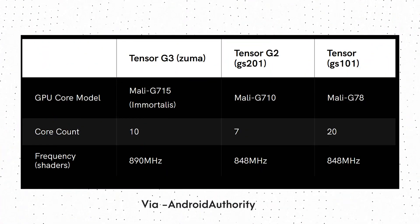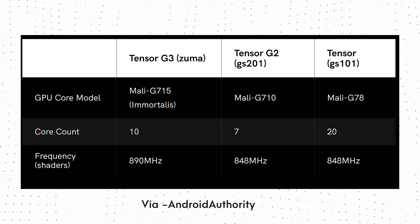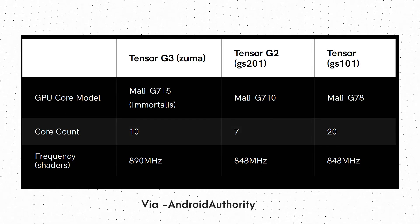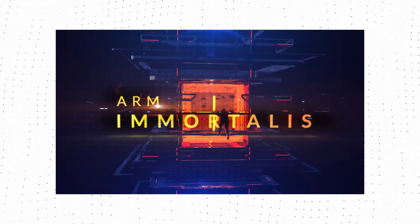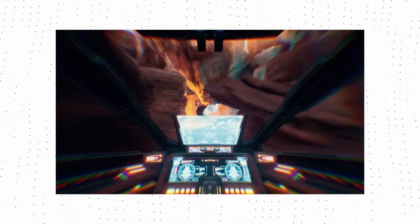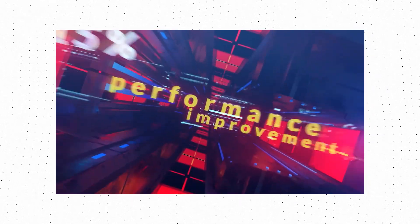As for the GPU, the first Google Tensor had a Mali G78 GPU with 20 cores. With the Tensor G2, Google went for a Mali G710 GPU with 7 cores. Now, with the upcoming Tensor G3, we are getting the Mali G715 GPU with 10 cores — also known as the Immortalis G715. This is the same GPU present in the Dimensity 9200, and it is unique because it is the first GPU by ARM to offer hardware-based ray tracing support on mobile. So the GPU is also getting a big upgrade over the last generation.